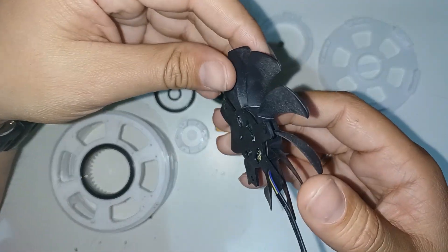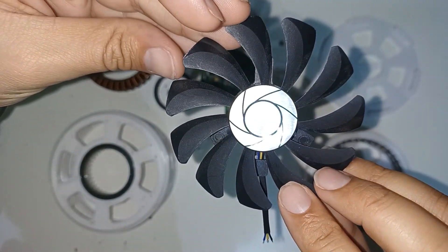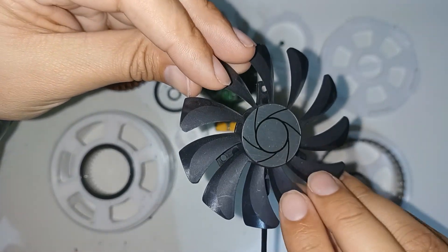This is the fan. It is a fan from a graphics card and it rotates more or less fast according to a temperature sensor that is physically touching the stator coils.